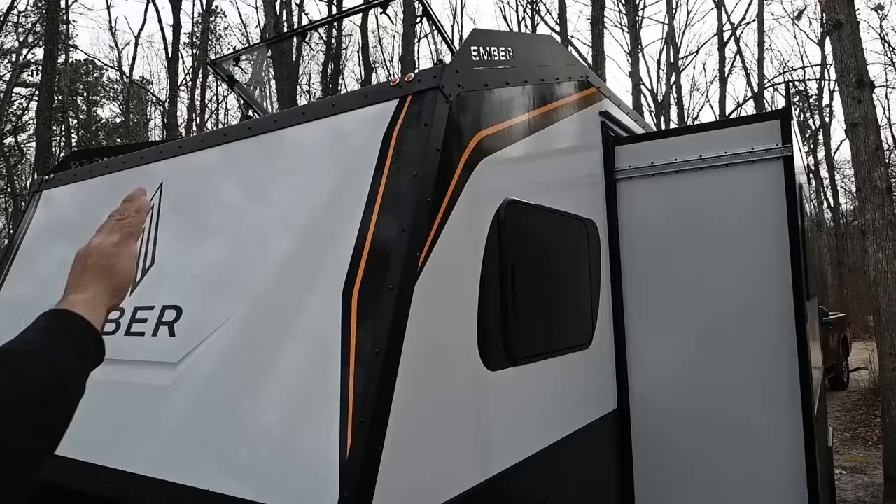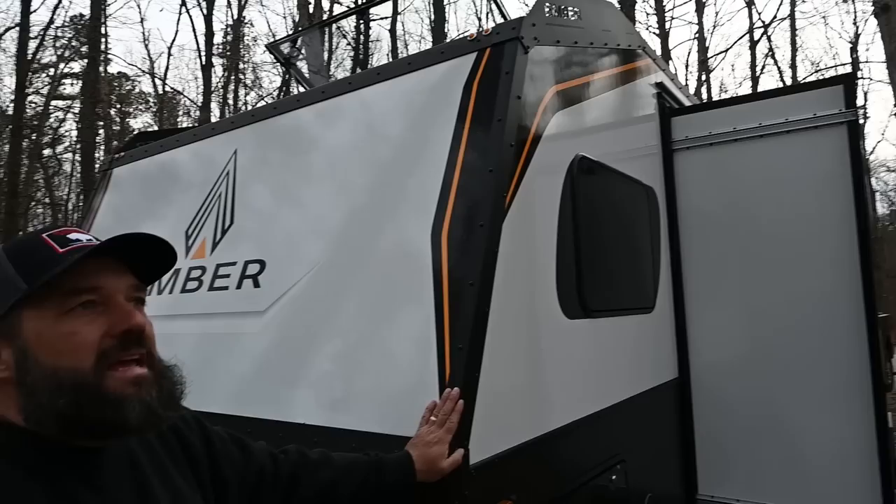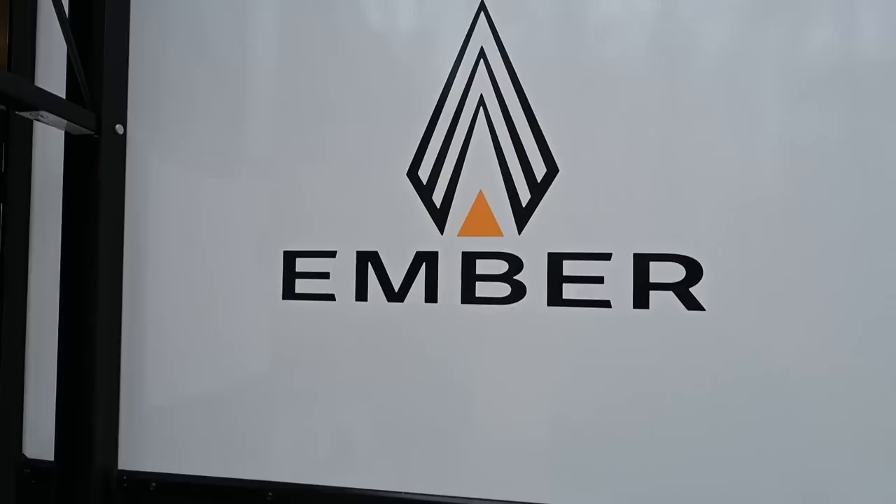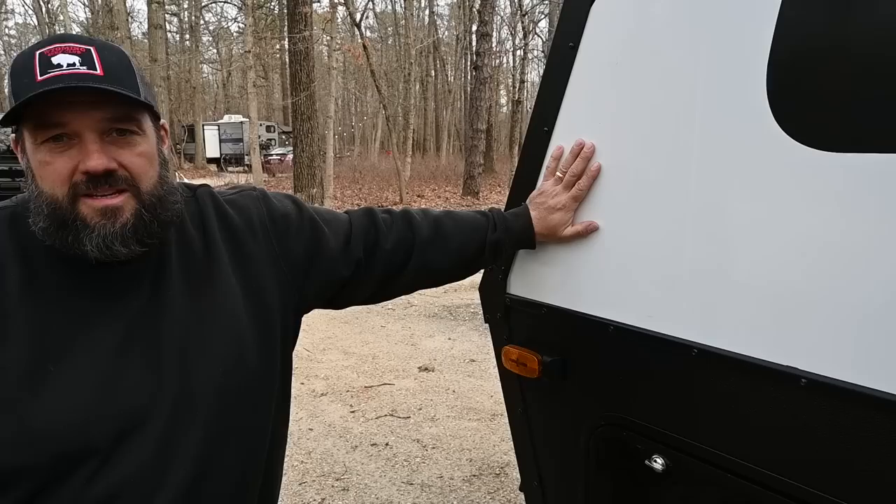You get a shadow from it on this side, and then the sun will shine through the logo, which is really cool. The exoskeleton is something I have never seen on an RV before — I think this is completely unique to Ember. I think you'll start seeing it on other RVs and it will be copied. But it's just one of at least a dozen or 15 things Ember is doing that nobody else is doing. This is five-sided composite construction — there is almost no wood in this RV. The only wood is in some of the cabinetry inside.